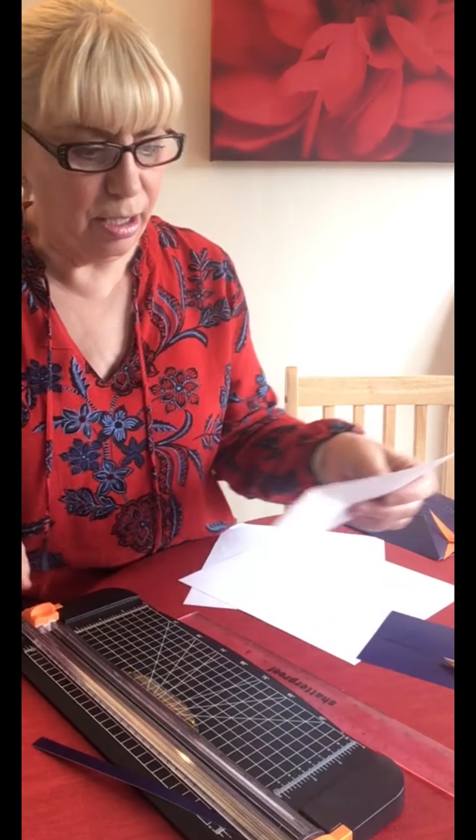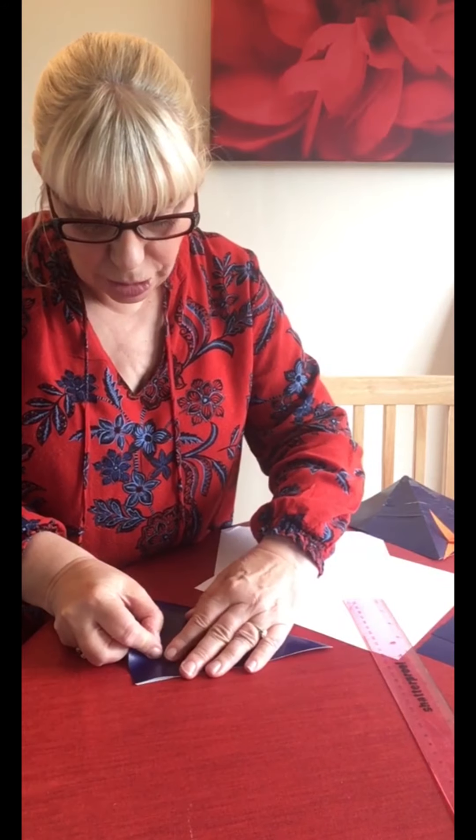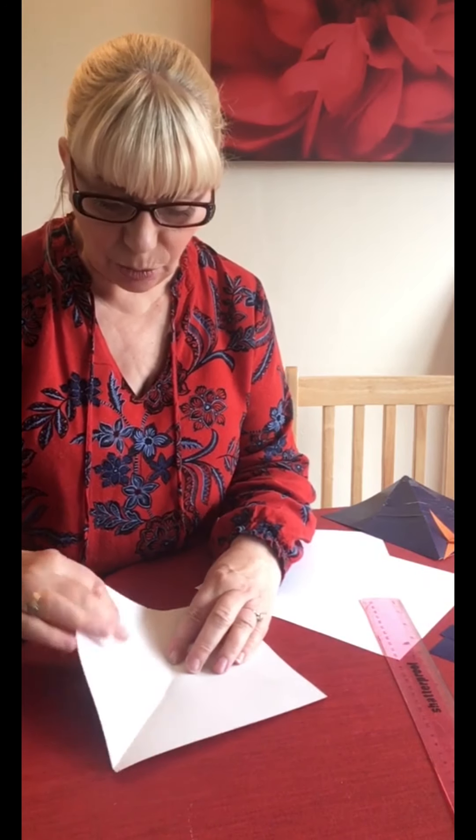That's it done - this is hopefully about 19 centimeters by 19 centimeters. The first thing you do is fold it in half, but you fold it on the triangle - so that you're left with a triangle shape, just like that.